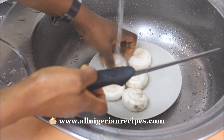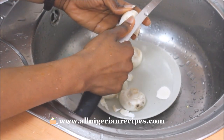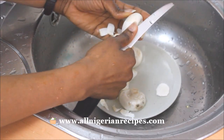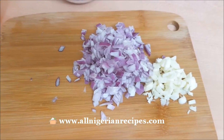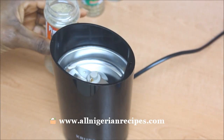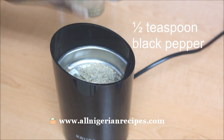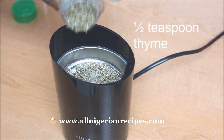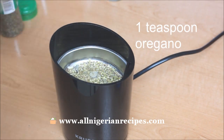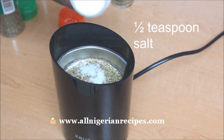Due to the fine suede texture of mushrooms, dirt sticks to them very easily and they never wash off. So I'm not happy with just washing them — I have to peel them as well. Who else peels mushrooms? Chop half of the onion and all the garlic like this. Grind the seasonings and herbs: black pepper, thyme, oregano, cumin, and salt.